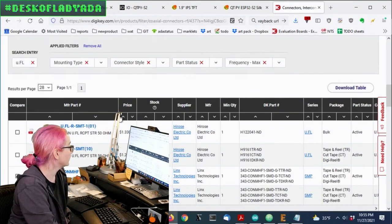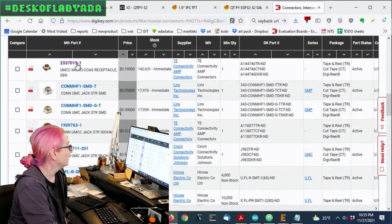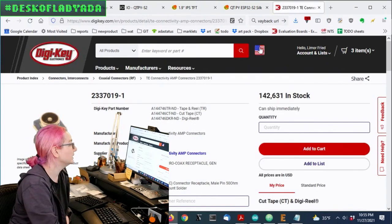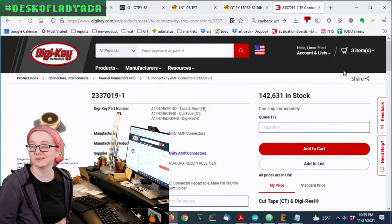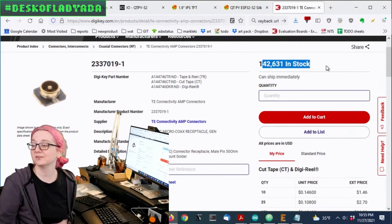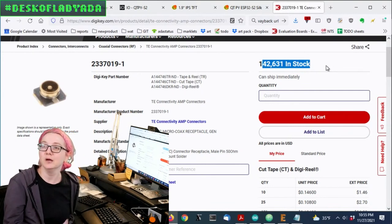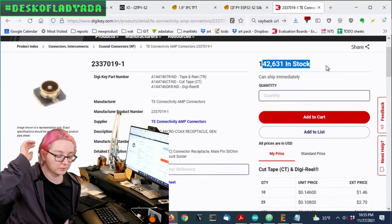Lots of options. You can sort by price — these are pretty much pennies. The first one that looked fine to me was this one from TE Connectivity. They make good connectors. They have 150,000 in stock, so you don't have to worry about availability. Not affected by a silicon shortage. There are also other vendors available.